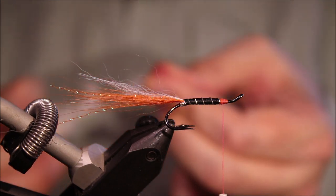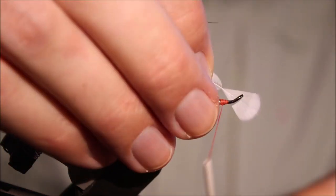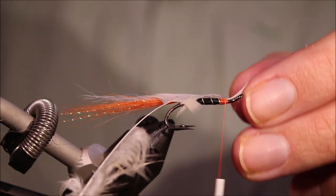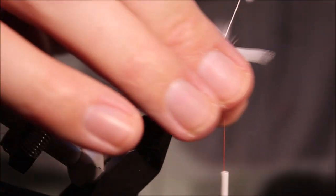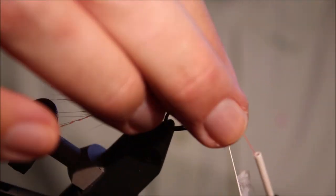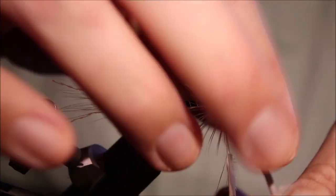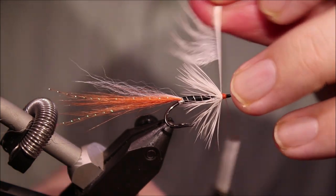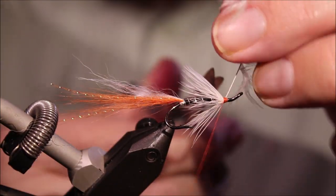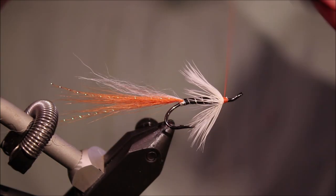Hackle's white — I'm using a white hen, and this is from a Metz Magnum hen saddle, like the kind you would use if you were tying a game changer or something like that. Tie that in by the tip and then fold the hackle. There's a turn — you only need like two, two and a half of these, they're quite dense feathers. If you're using a sort of lower grade feather, you might need a few more turns to get the volume you like, but the Magnum hens are very dense.